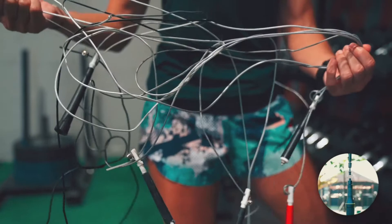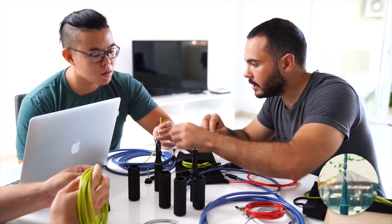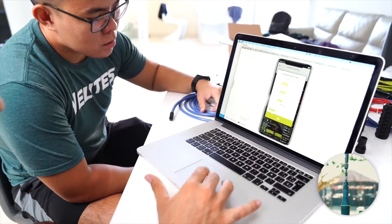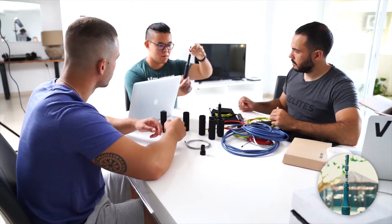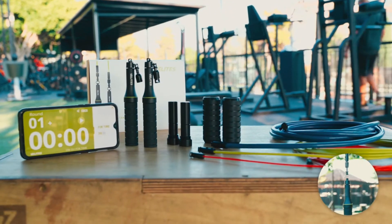But sadly, most jump ropes out there kind of suck. That is why at Belites we decided it was time to reinvent the whole jump rope, making it more accessible, fun and effective. And this is the result: the Earth 2.0 Jump Rope Training System.